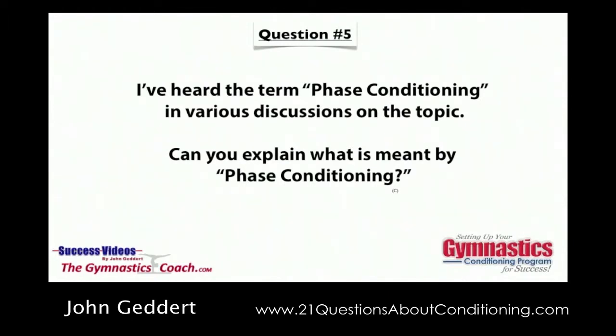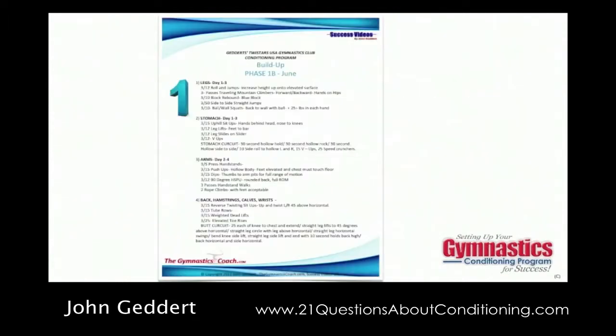The program consists of five distinct phases, each with their own purpose. Phase number one is called the build up phase. This is a phase you use right after a little bit of downtime after your championship season — you give them a little fun and games time. Basically it's a get-back-into-shape phase. The volume of exercise is fairly high, the exercise number is fairly high, but the intensity or difficulty of the exercise is pretty easy. We run it four to six weeks in duration, using build up 1A, 1B, and 1C, each about four to six weeks.